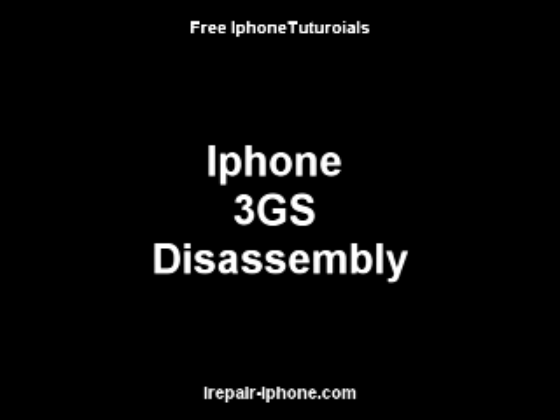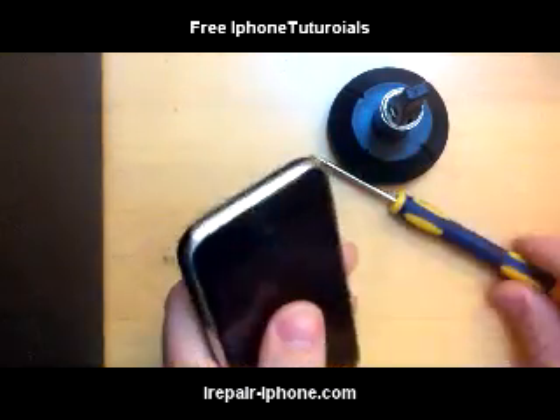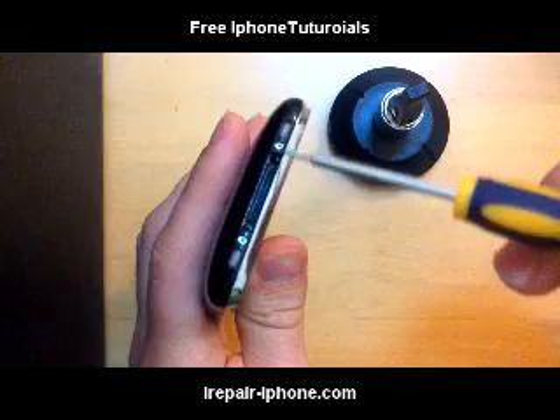In this video we will take apart the iPhone 3GS. You'll need two tools: a suction cup or a similar tool, and a Phillips screwdriver.